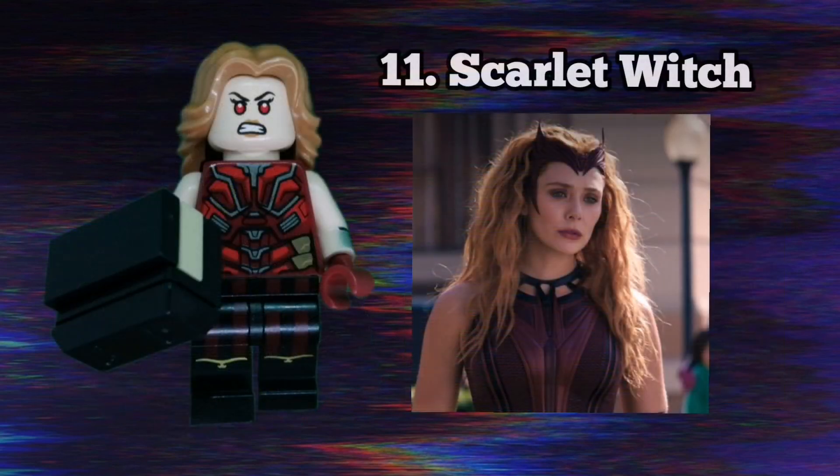The Scarlet Witch is the 11th minifigure in my series and I love how she turned out. She has Iron Man's torso flipped around, Ronda's faceprint, Sharon Curtis' hair, and the pirate from series 20's legs. I really like how this turned out. I also gave her a brick-built spellbook that she has in episode 9's post-credits scene.